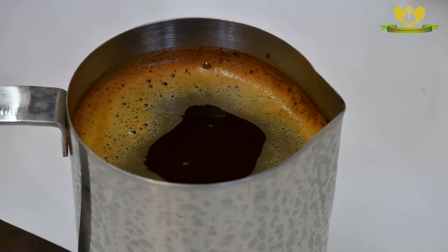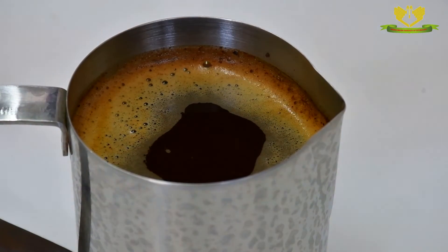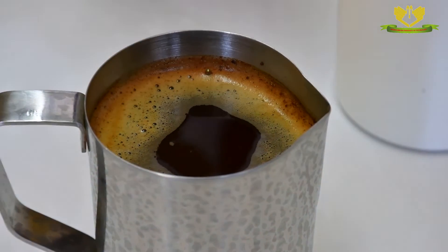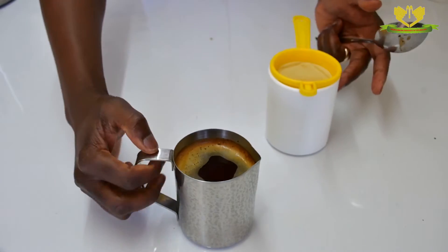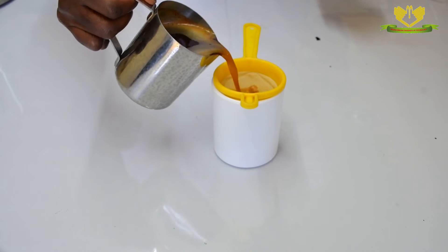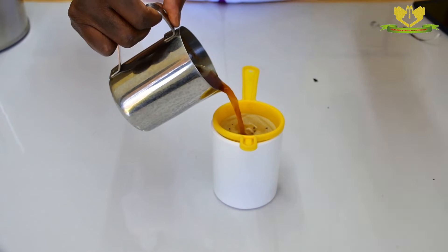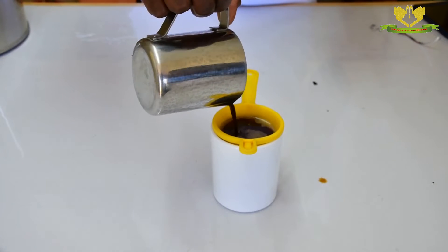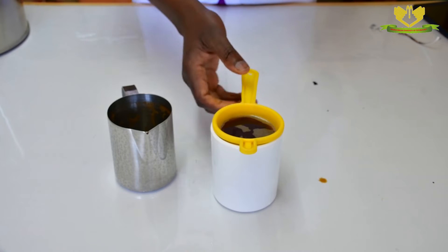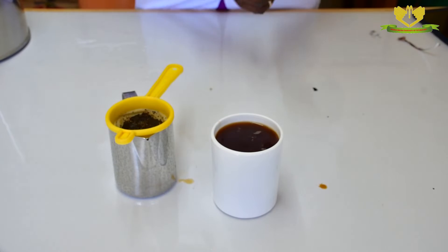Once we start sieving, we are not going to remove the crema. We are going to sieve our coffee with the crema. We take a sieve — we have a sieve ready — and we have our cup. Then we sieve the coffee. You notice that as you sieve, there is that aroma that comes from the coffee. It makes you enjoy the cup. That's it — ready to serve.